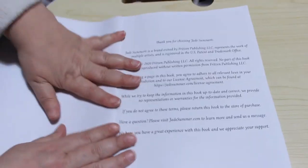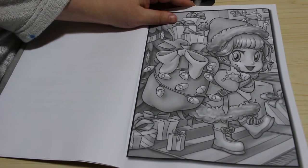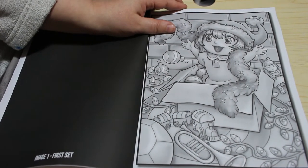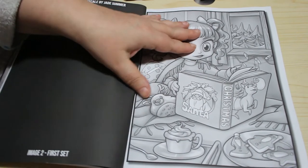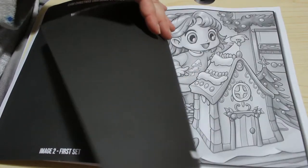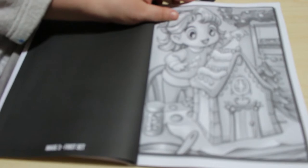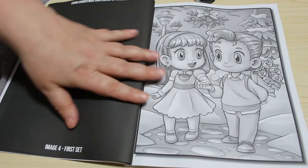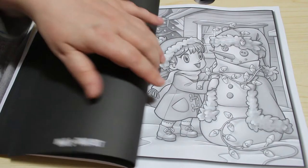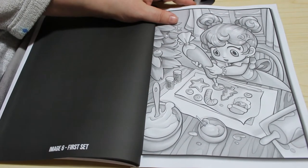It's got the usual front page and then the cover picture, which is a little Santa girl — very cute. We've got her opening presents or playing with the presents, and there are two sets of each. She's reading a book about Christmas. I like this one with the gingerbread house, I think that's really sweet. There's a boy and girl under the mistletoe, very sweet, and building a snowman and decorating things.